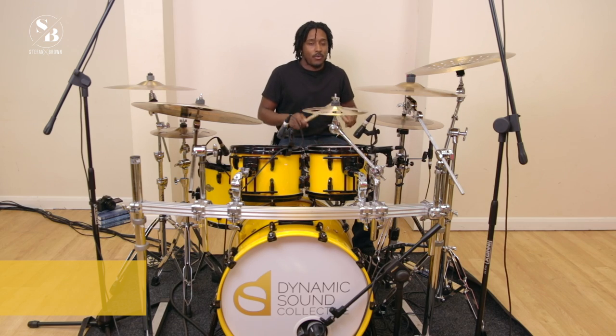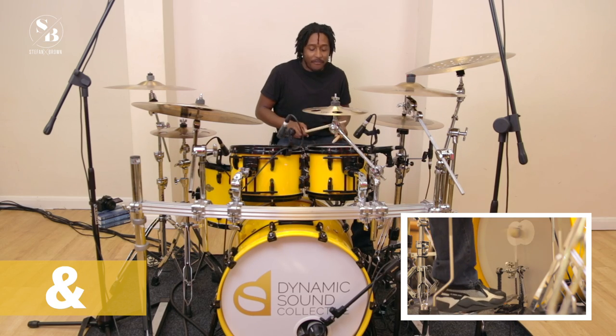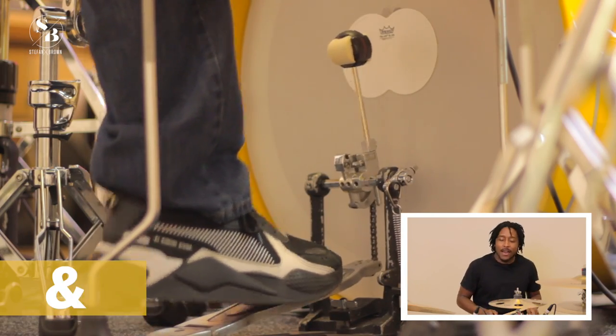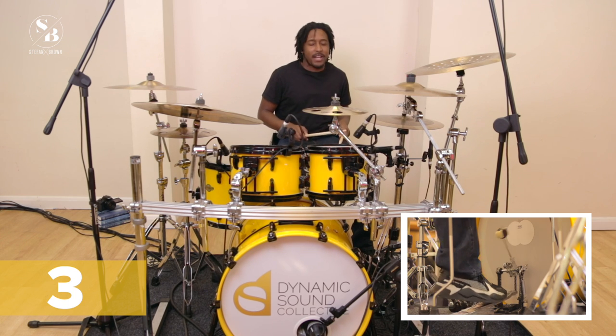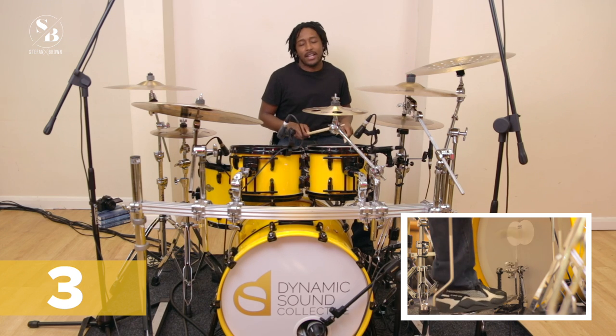Our snare again is on two and four, so: one and two and three and four and, one and two and three and four and. Now let's put this all together: one and two and three and four and, one and two and three and four and.